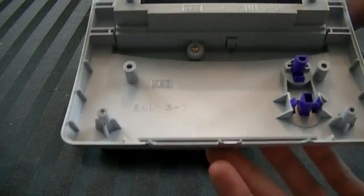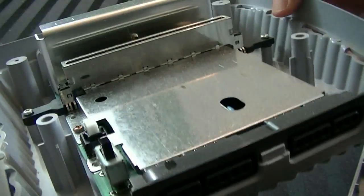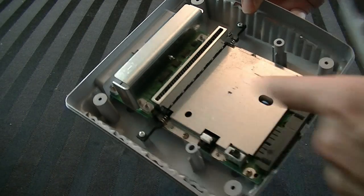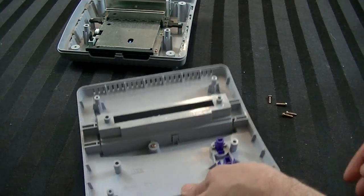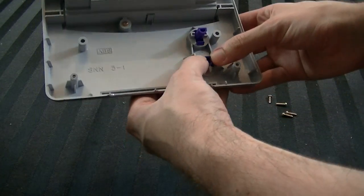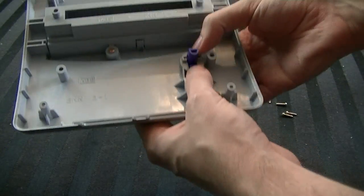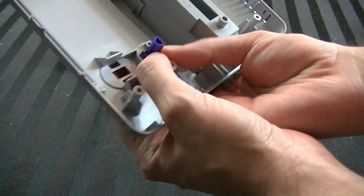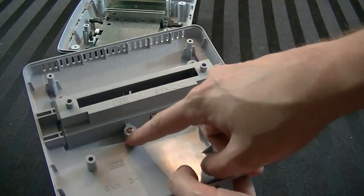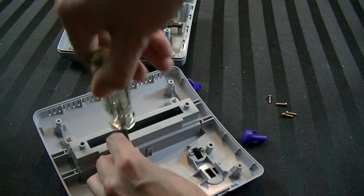At that point you can just take the lid off — it lifts up straight. Not too bad inside. There's the actual board, it's got some dust, and there's a spiderweb in there. Let's focus on the lid. We're going to take out all the little plastic pieces so we can clean every individual part. We can push this out and the button pops right out — same with this button. You push down on these little purple tabs and pop that out. There are screws here, just standard Phillips screws.